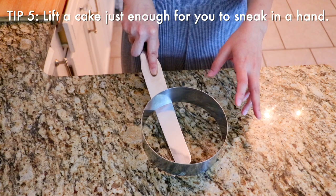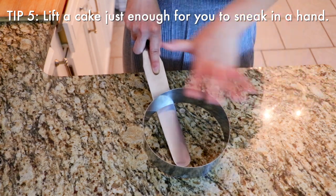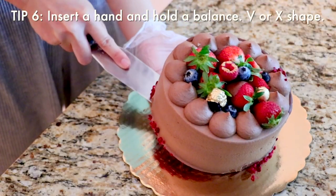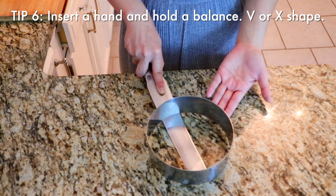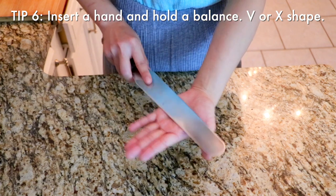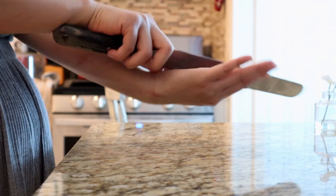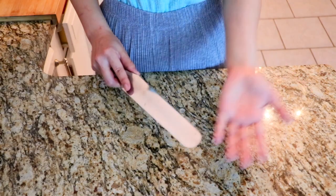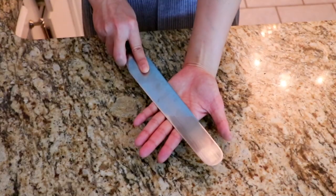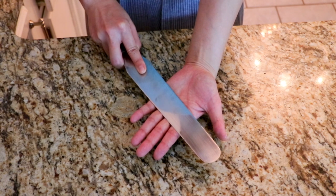Don't lean it over a lot because then this part is going to get squished, or your cake might not hold its shape if it's a very fragile cake. Your hand goes under the gap like this — your hand and the spatula kind of look like a V or X. If you're holding the wrong way, your cake could drop to the side. The job of your supporting hand is really to support the spatula and hold the balance of the cake. Feel that you are holding the balance well.